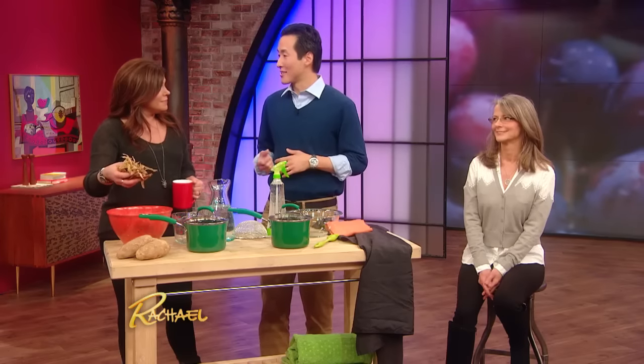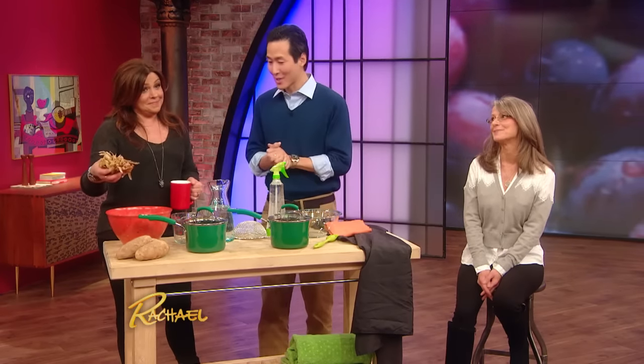I see a bowl of potatoes, and I'm actually very nervous. So instead of spending all this money on hair dyes and the chemicals and going to the beautician — it is really rough on your hair, what we do to our hair — believe it or not, you can actually use potato skins to darken your gray hairs. It does work.